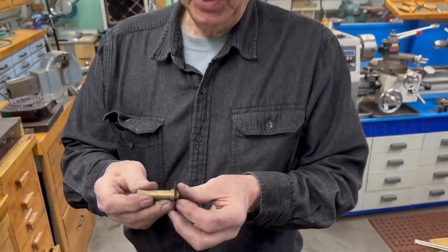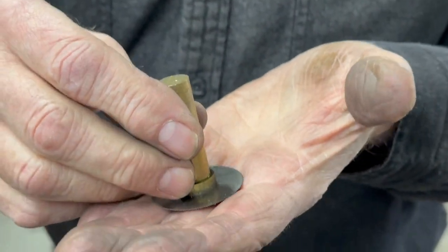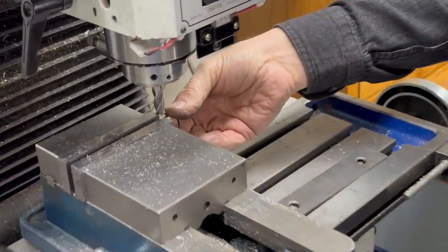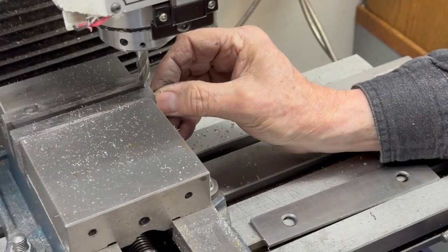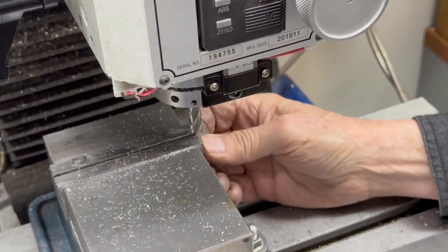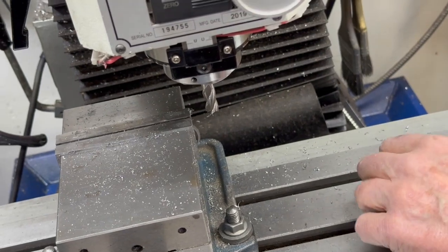Once we get the rings to thickness, this is the slitting saw. As you can see, it's very fine — this is eight thousandths — and it works out pretty good for me. I'm just going to put both rings in the vise like that. Okay, they're both in there. Put in the slitting saw.